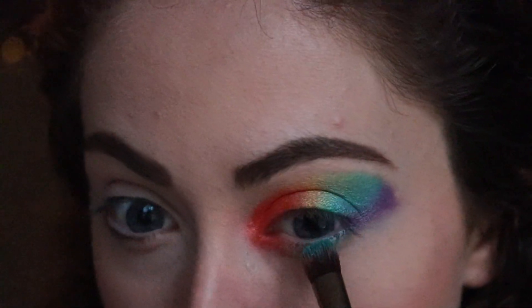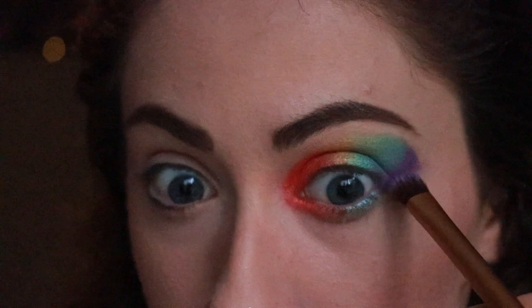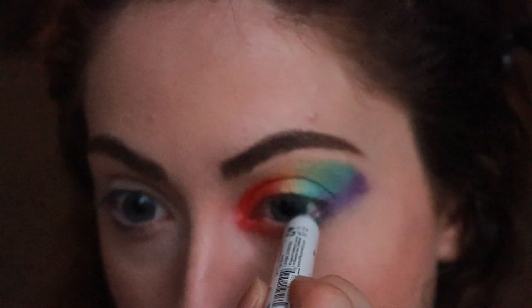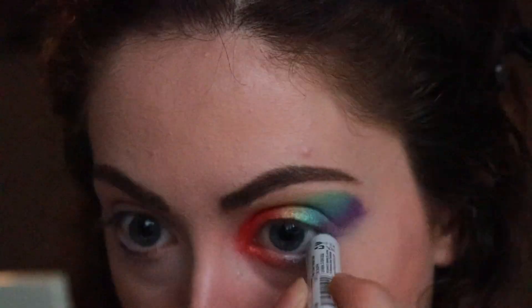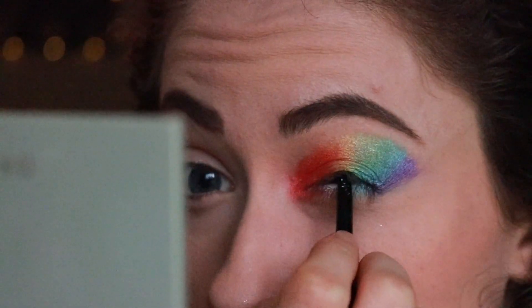Next I just put what I did on my lids on my bottom lash line, just to reflect it and make it look more dramatic. Then I went in with a white jumbo crayon and just lined my waterline — this just makes your eyes look bigger. Next I took a black crayon eyeliner and I lined my tight line, which makes my eyelashes look fuller and also makes your eyes look more dramatic.